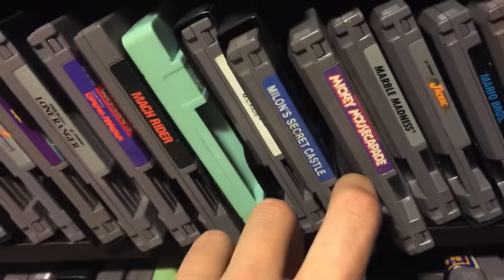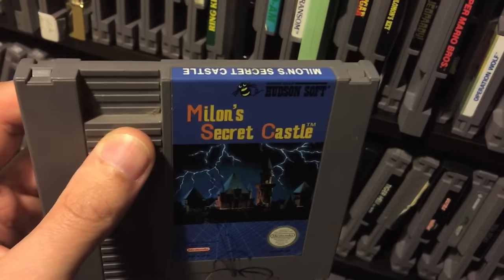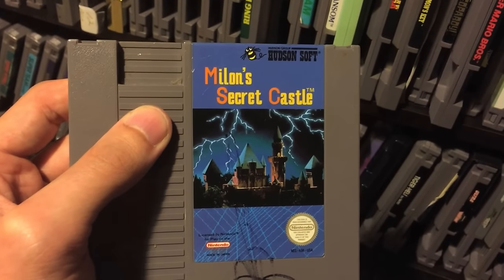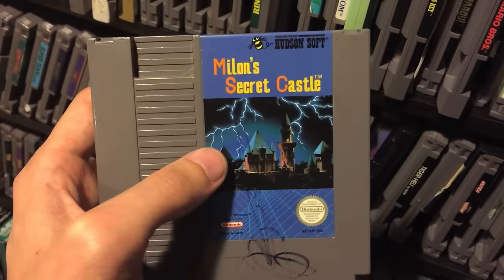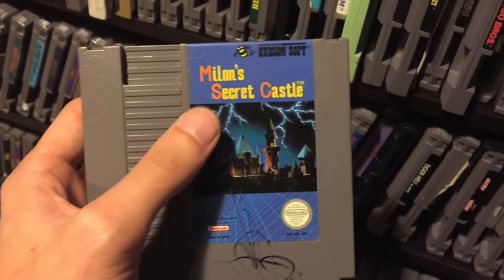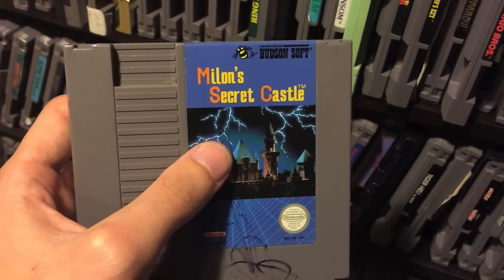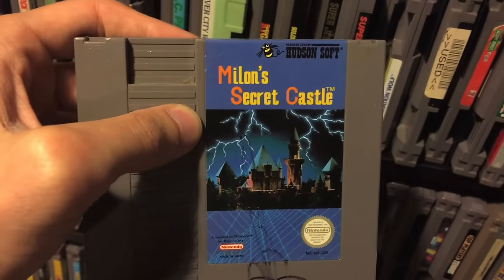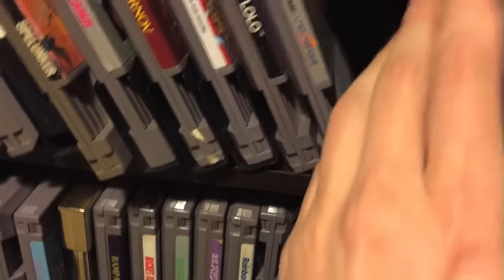Milon's Secret Castle - this is a game I actually beaten. I owned it as a kid and didn't really like it, but it's one of those games I just played over and over. I actually didn't beat it until a couple years ago when I tried it again, probably around the time we did the Nerd video. I don't hate it - it's really really cryptic and not a good game - but I don't think it's the worst game either. I kind of enjoy it in a sort of weird sadistic way. I probably can't recommend it but I kind of like it.